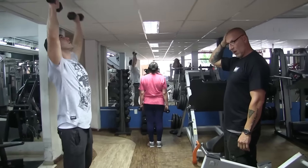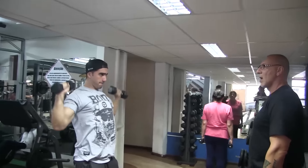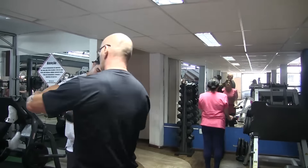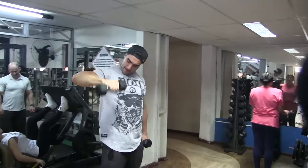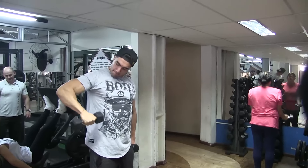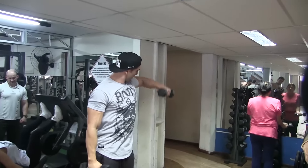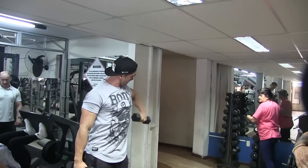E aí galera da ForFit Club! Vou falar pra vocês: estou treinando com o Valdemar Guimarães. Nesse vídeo a gente teve um problema de captação de áudio — primeiro porque o som da academia tava absurdamente alto. A gente tá gravando treino com academia em funcionamento, então nem sempre é possível ter o áudio mais limpo e perfeito possível.